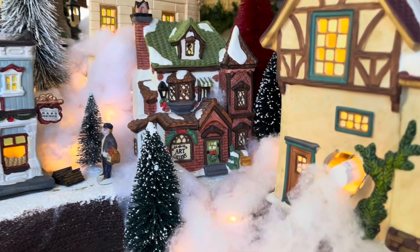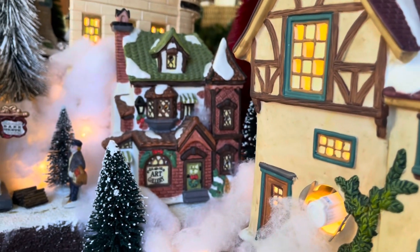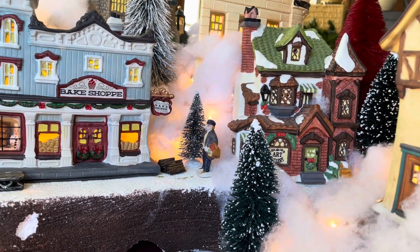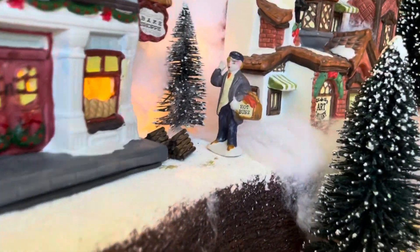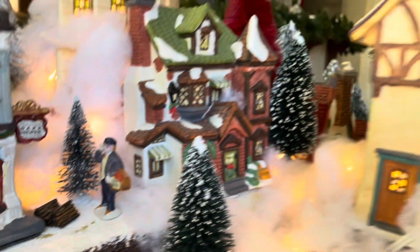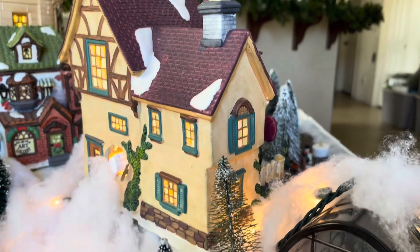And we got the art gallery. It looks like I got to change the light bulb on the art gallery. And then you have a big shop. And this little guy — let me see if I can reach to show you — he's selling hot buns.